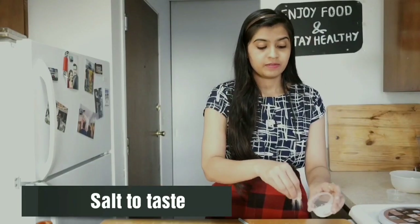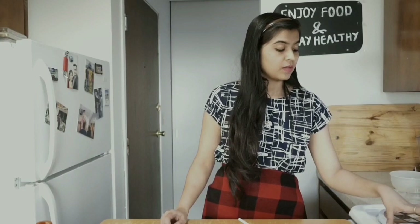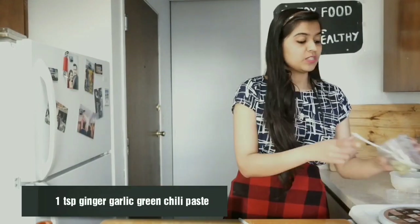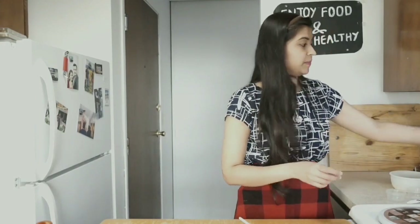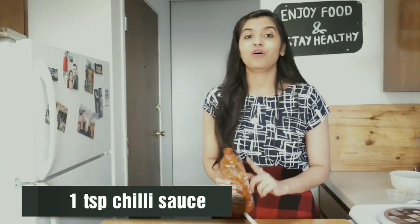Next I will be adding some salt to taste, one teaspoon of carom seeds or ajwain, one teaspoon of tandoori masala, and one teaspoon of garam masala. I will also add one teaspoon of dried kasuri methi, one teaspoon of ginger garlic and green chili paste, one teaspoon of Kashmiri red chili powder — it's not spicy, I'm adding just for the color — and approximately one tablespoon of oil. I also forgot to add one teaspoon of chili sauce.